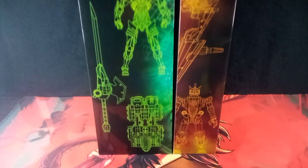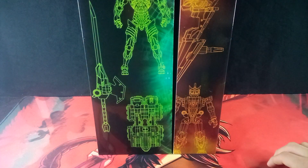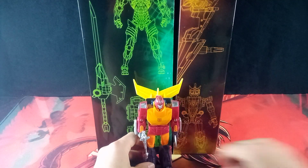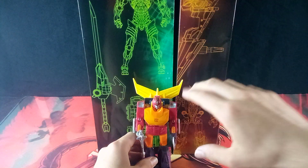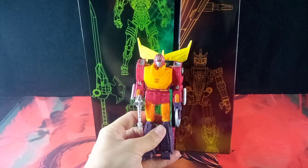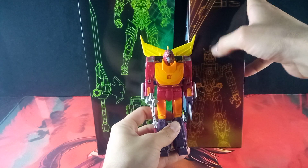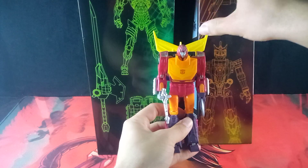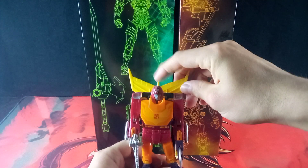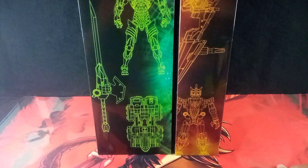Just for comparison, here we have the Dino Soldier outline compared to Studio Series Hot Rod, and you can tell from head to toe these two are about the same height — with Dino Soldier having an extra fin sticking out while Hot Rod has this little thing. Very nice. There you have that comparison.